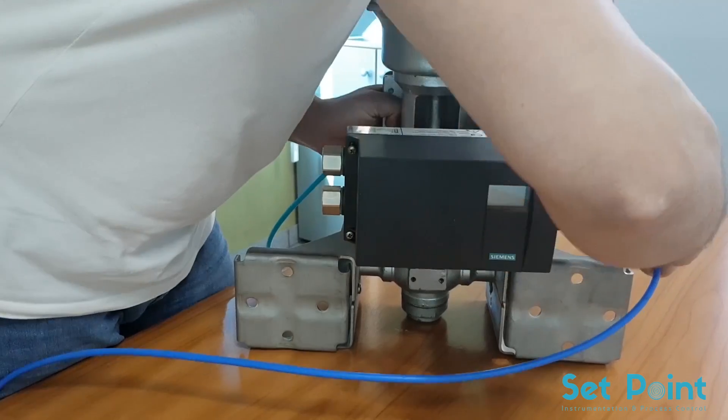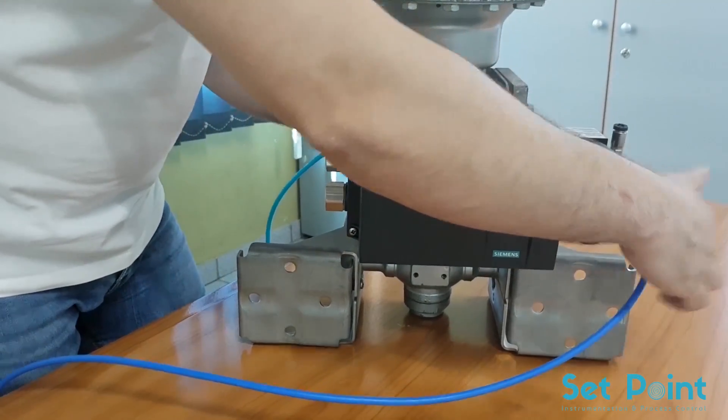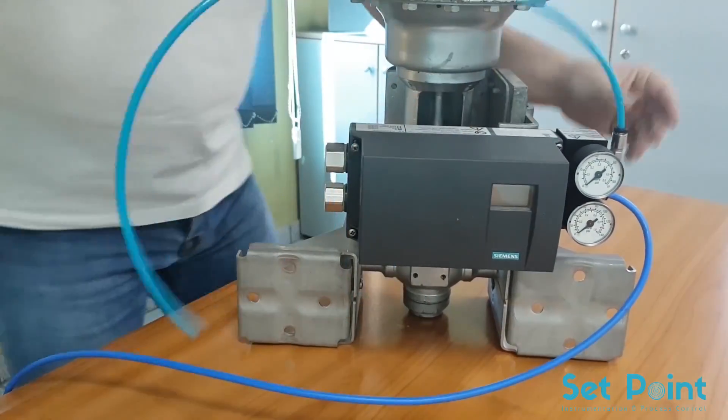After we achieved mechanical installation, we will provide the positioner with pneumatic and electrical signal.